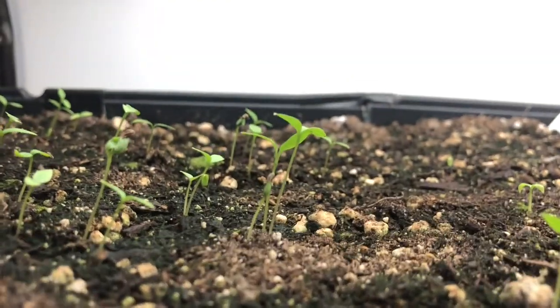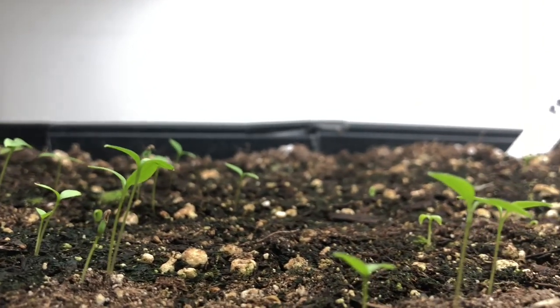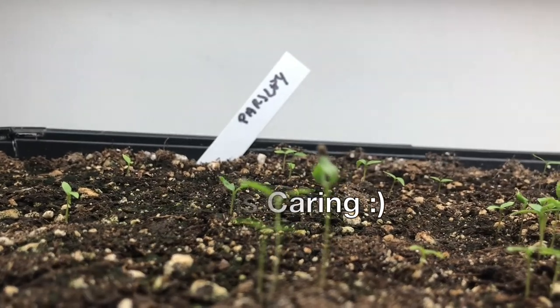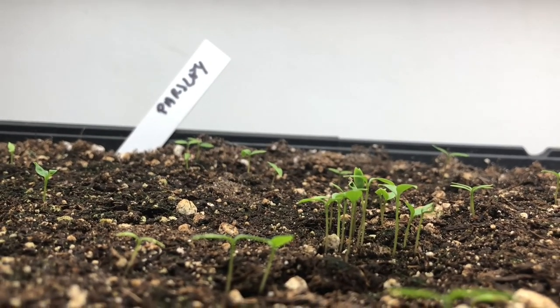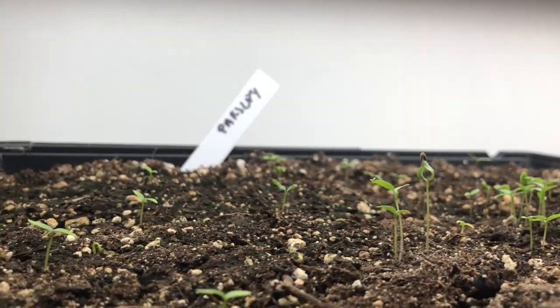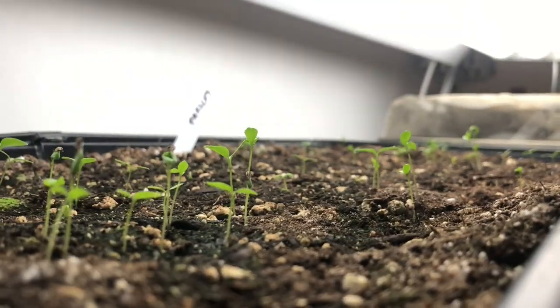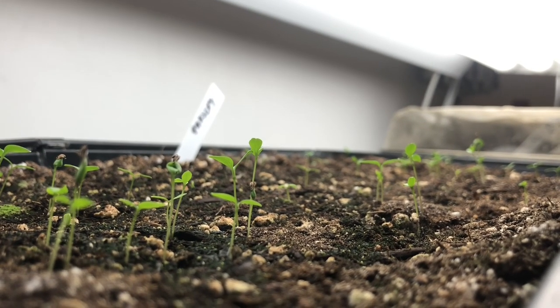The parsley just came up. I broadcast the seeds so there are little thick clumps, but I'll either thin them out or pass extras to friends. Parsley is a little bit slow to get going, which is why I started it early indoors — it's so much easier to put out a four-inch pot plant rather than trying to seed it directly in a row.